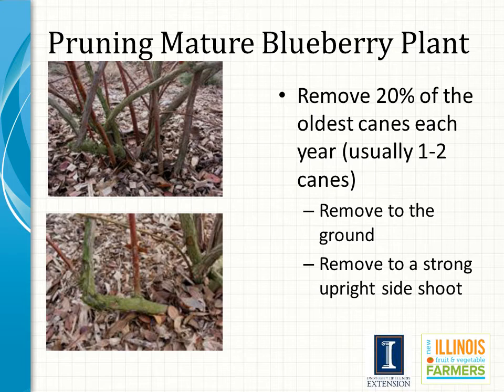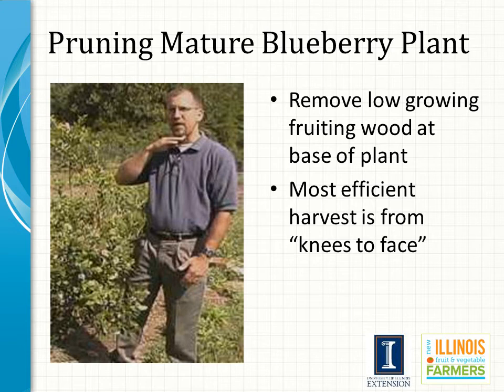Blueberry plants are considered mature in the sixth year after planting. Additional pruning is needed to maximize yield, fruit size and quality, plus encourage consistent cropping. Because canes two to three years old are the most productive, the goal in pruning is to stimulate production of new canes. This is done by removing 20% of the oldest canes each year, which is usually one to two canes. When a cane is removed, it is usually removed to the ground or to a strong upright side shoot. When selecting canes to remove, always target weak, twiggy growth and damaged or diseased wood. Also remove low-growing fruiting wood at the base of the plant, as these canes are not only difficult to harvest but tend to be of poor quality due to poor light interception.